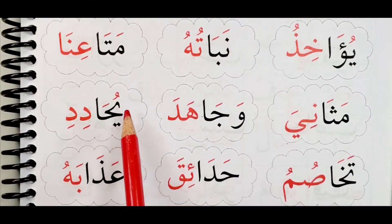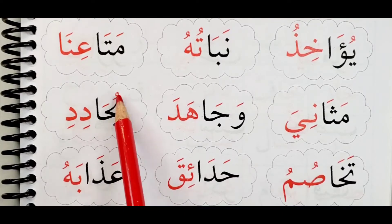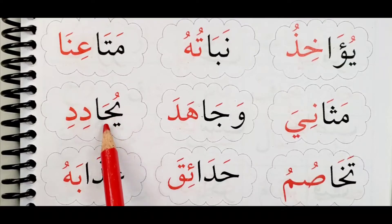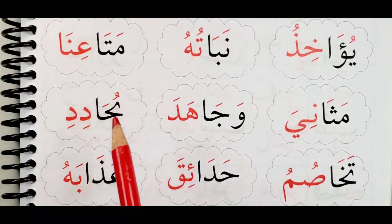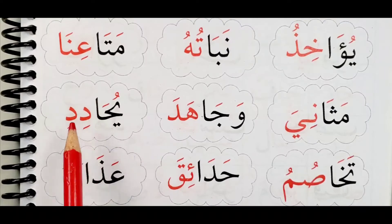Yuhha. Remember these two — these are the first ones. Look at this shape: we read the Ya as 'Yuu', and this shape is for the Ha. It doesn't have a dot. If it had one dot below, it would be a Jim; one dot above, it would be a Ho. Since it has no dot at all, it is Ha. Yuhha.